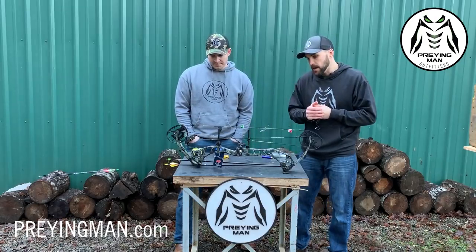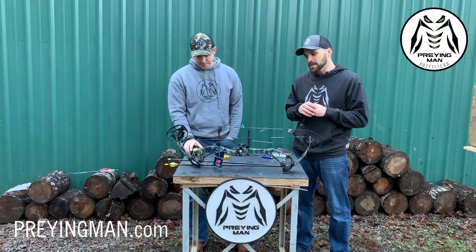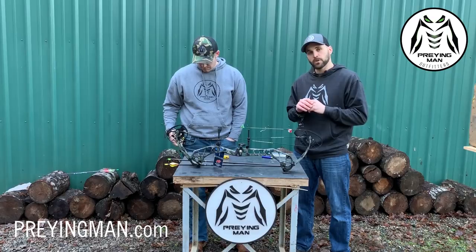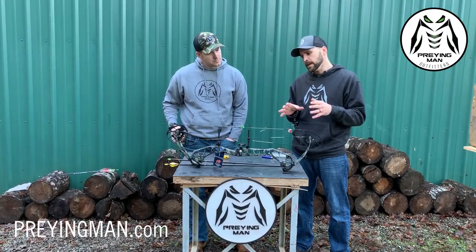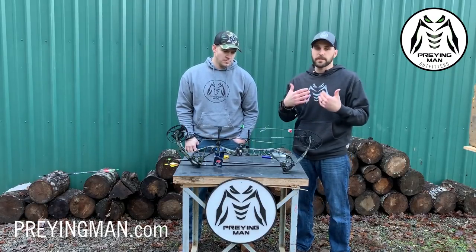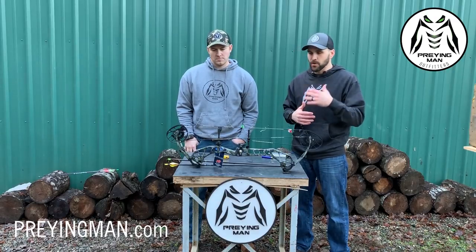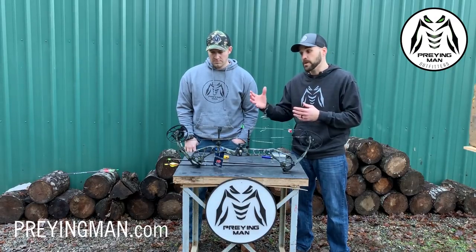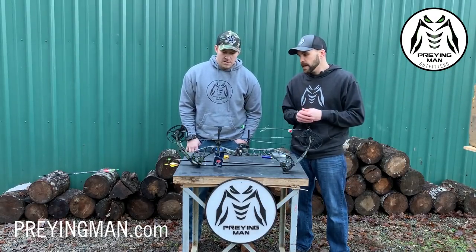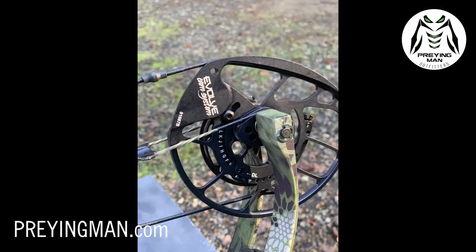We have a 2019 Evoke 31. The PSE line made some big changes about two years ago when they came out with the Evolve, which was their top-of-the-line bow at the time. Just like we've seen with other manufacturers that made big changes, they've stuck with that platform and changed some things as shooters said, 'Hey, that's a great bow but we'd like this.' PSE's done the same thing here with the Evoke. The Evolve cam system on this bow was a huge hit.